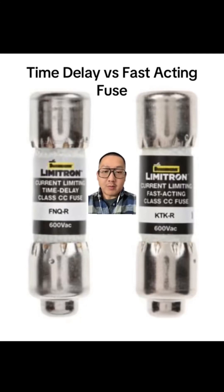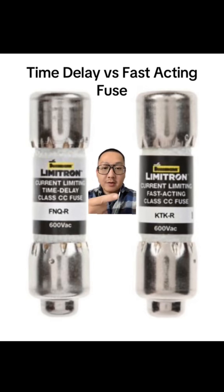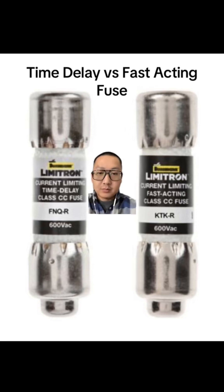So a fuse is just a fuse, right? Well, that's not always the case. This fuse over here is a current limiting time delay fuse. This one over here is a fast acting fuse. And there is a difference between the two fuses.